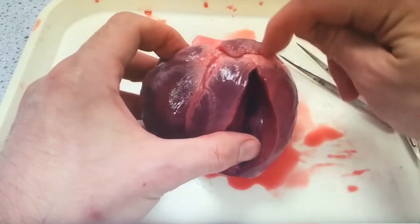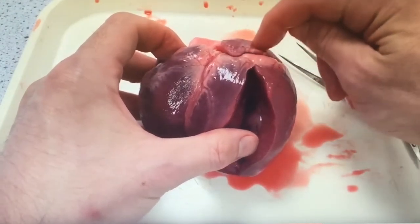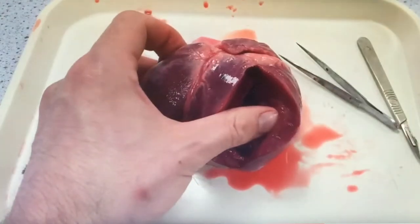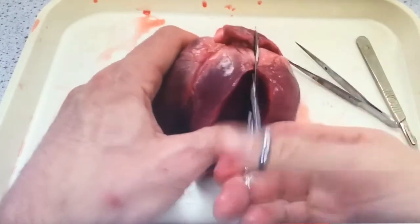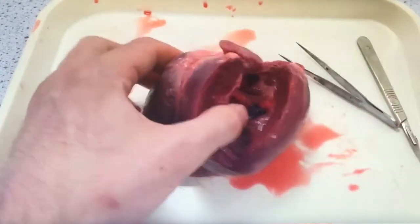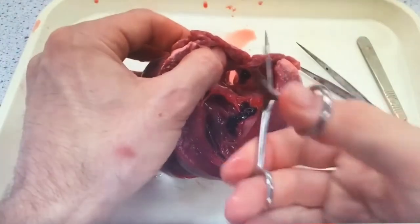We're going to go back to the left side of the heart and continue the cut all the way through into the right atria. Continue to cut all the way up through the atria, open that up, and we'll be able to expose the bicuspid valve.